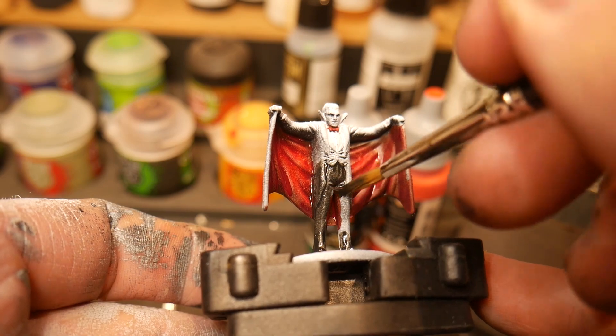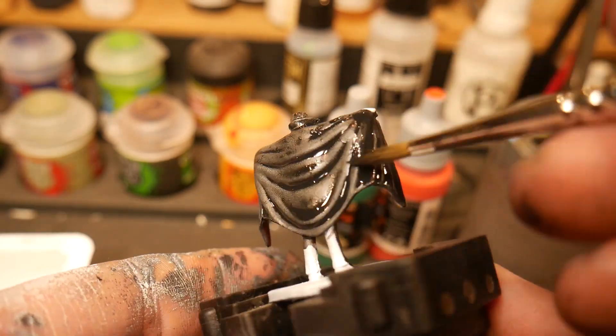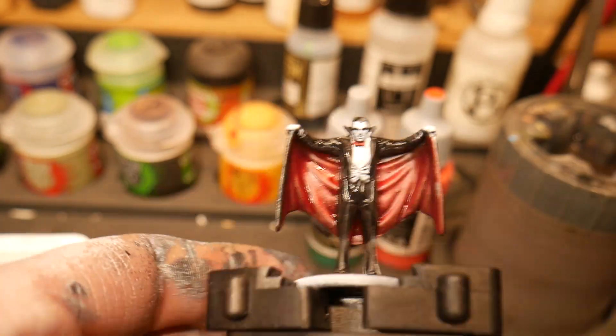With the black clothing, it's going to be much like any other black we've painted in the past. We're going to need to slowly build up those layers and allow for highlighting of both blue, white, and gray.